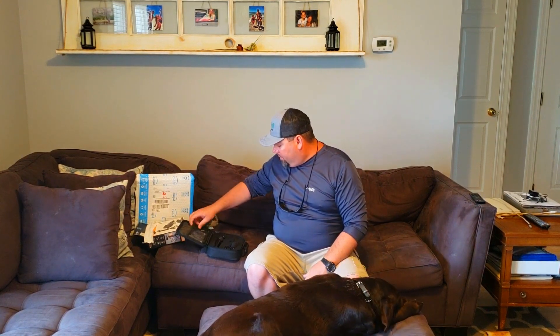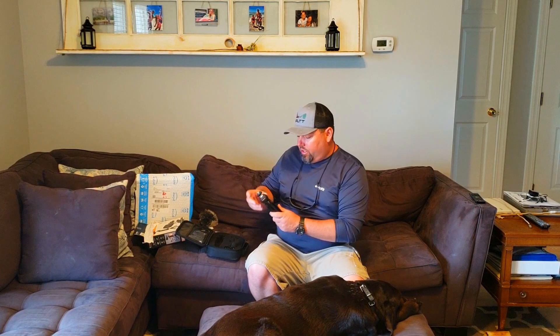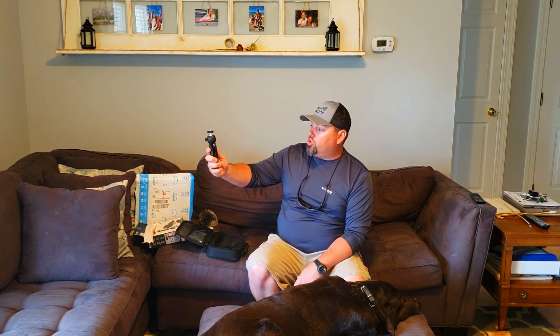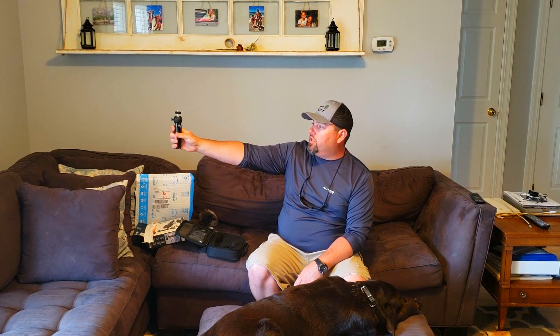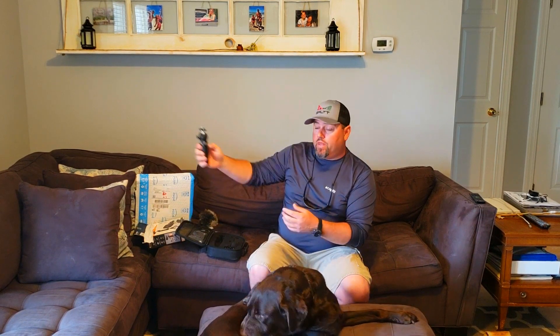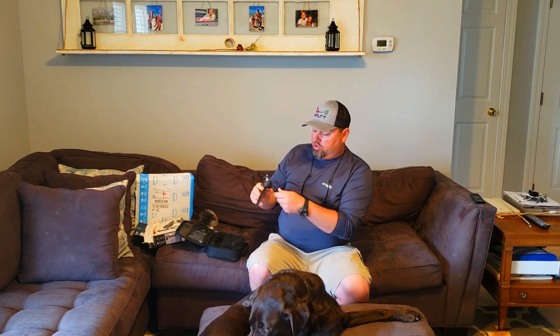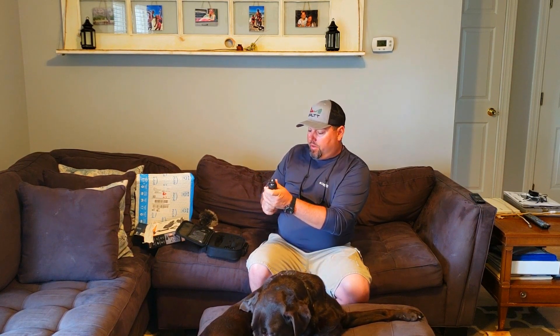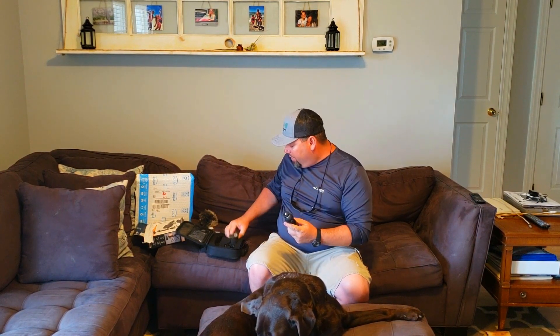There is this little handheld device here that also acts as a tripod — it's a selfie stick, so you can sit here and talk with good stabilization in selfie mode, but also if you want to use it as a tripod the legs spread out, which is pretty fantastic in my opinion.